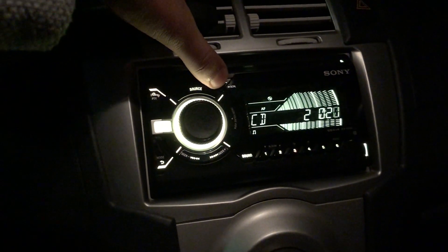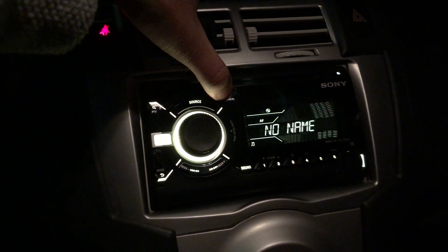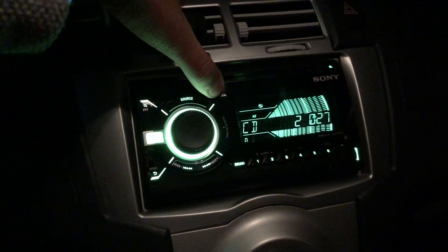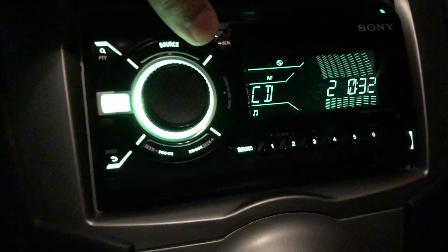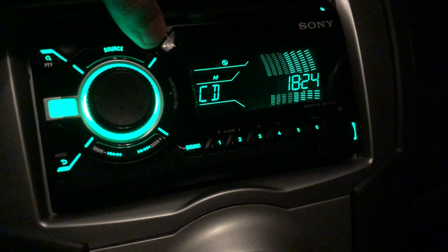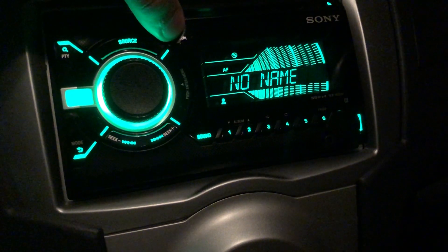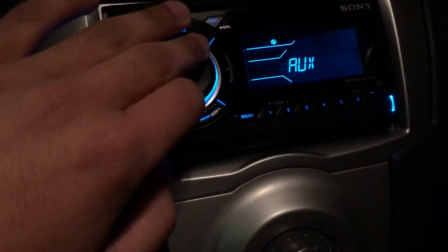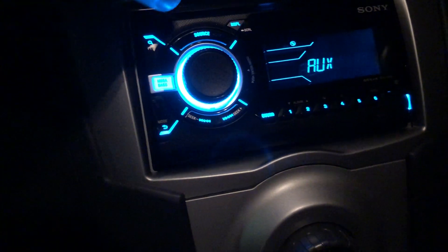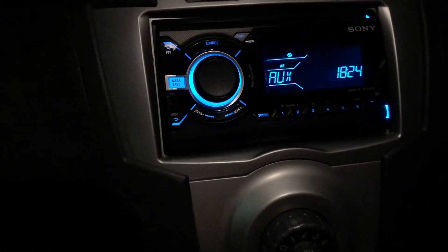So I've got the display button here and that changes the display depending on what you're connected to. I've got a CD in so it'll tell me the time and the track name. If I press the source button I can change it — I can change it to AUX, and now it says AUX in.